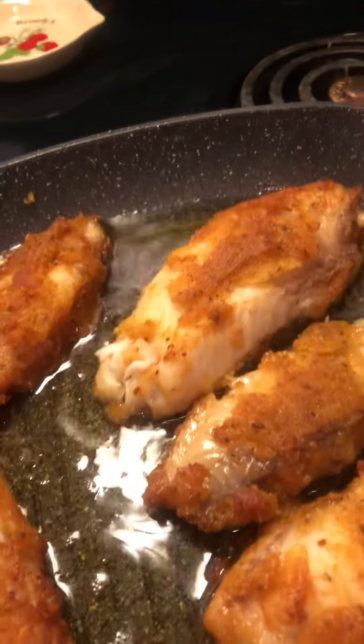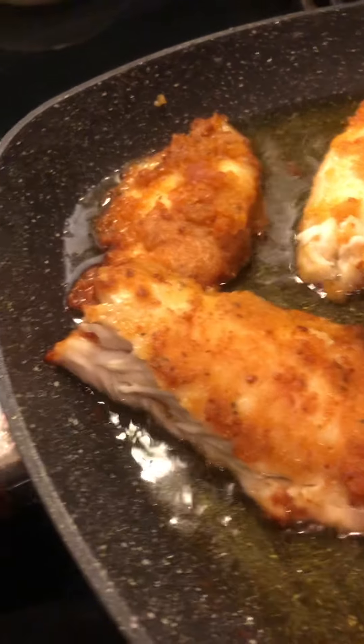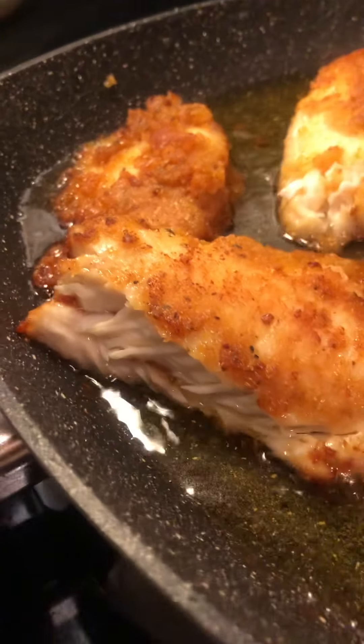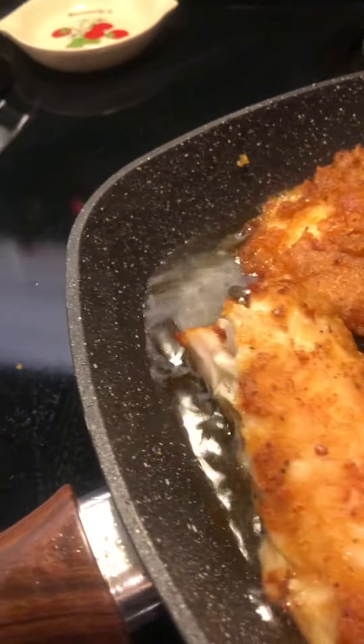This would be good with tartar sauce. Like I said, this is my first time using this batter. That does taste good, and this piece is really meaty — look how juicy that is! We're going to drain this off really good.